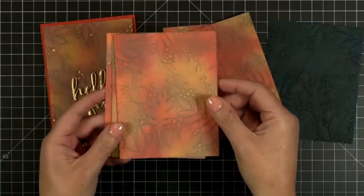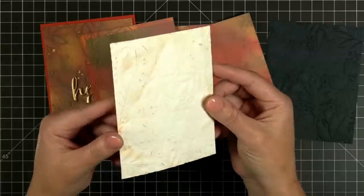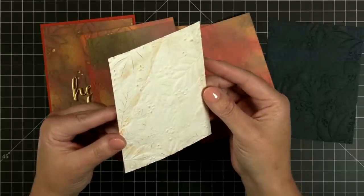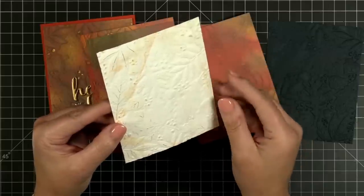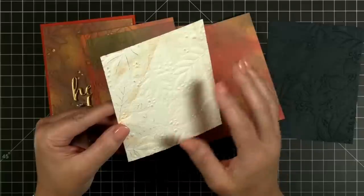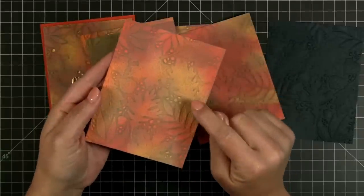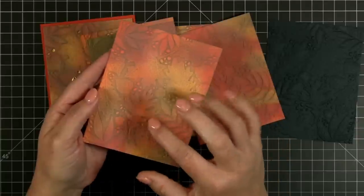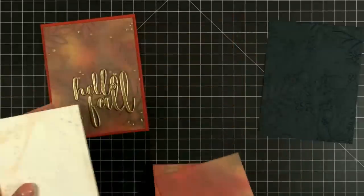Remember this is the back side, and this is — let me see if I can get it in the light — this is the messy front side that we normally use. The positive and the negative — you can see even the negative side gives you all those pretty veins and stuff pressed into your paper. Really pretty embossing folder.